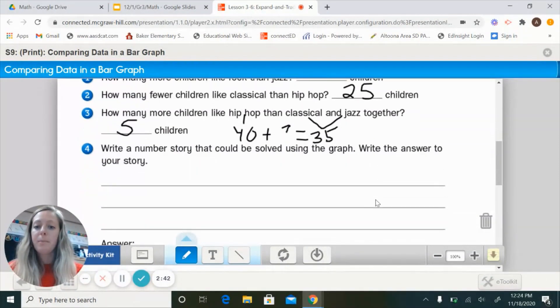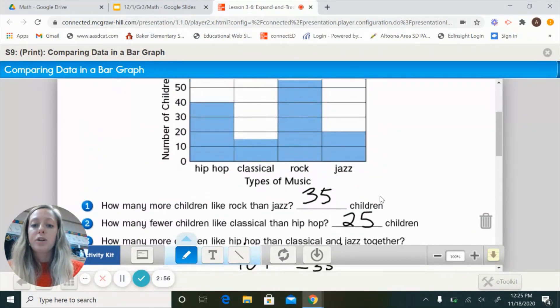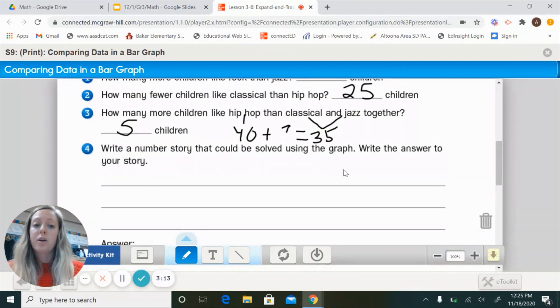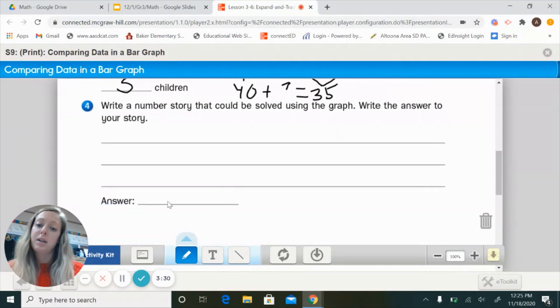Problem 4: you write your own number story that can be solved using the graph. For example: 'How many more children like rock than classical?' or 'How many total children voted?' Write your question, then answer it. Make sure it's in question form and that you include the unit at the end of your answer.